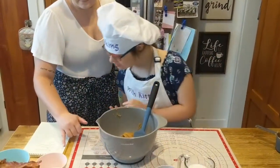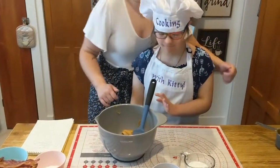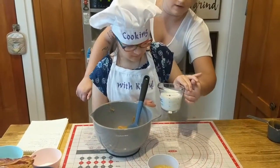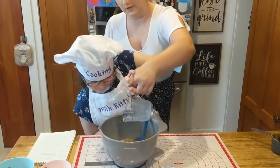Now what do we need? Three-fourths cup milk. Let's grab three-fourths cup of milk. Can you pour that into the bowl? Good job.